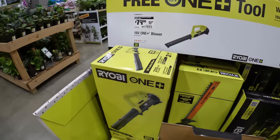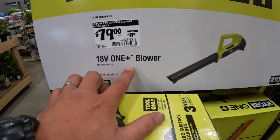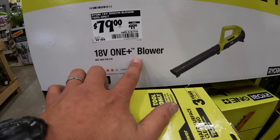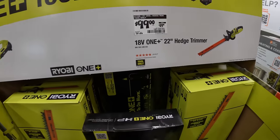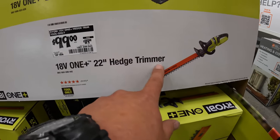$79 for the 7.5-inch fan — I love Ryobi fans, they're actually pretty good. For $79 they do have the 18-volt OnePlus blower, was $99. Or they do have the 22-inch hedge trimmer.